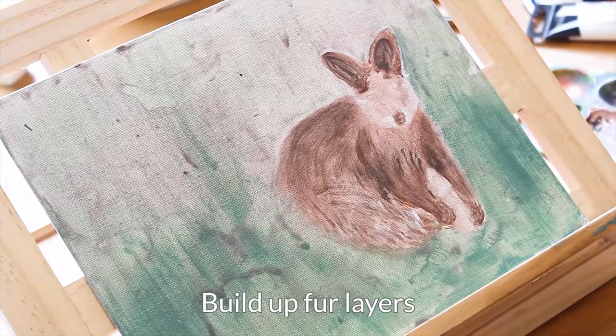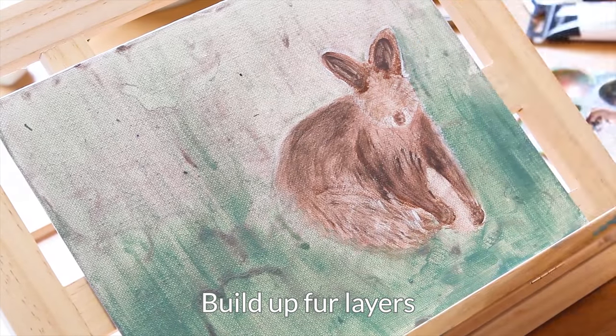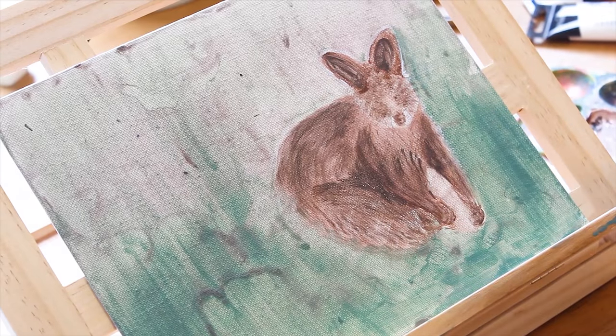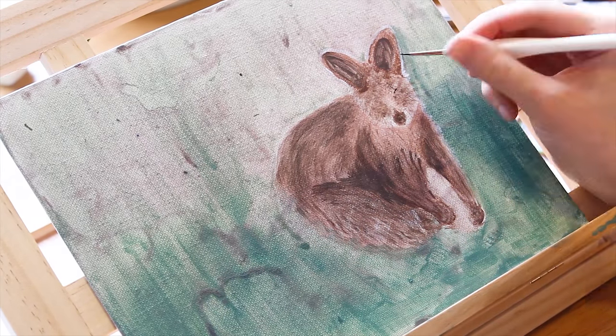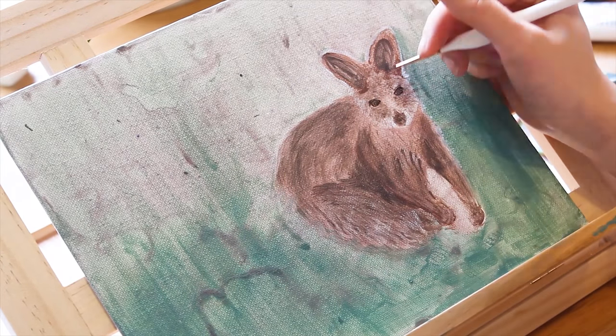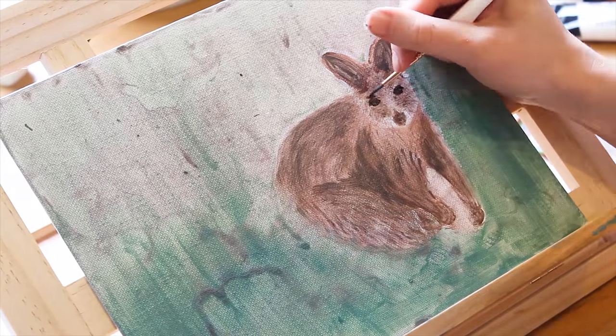Next, start to slowly build up the layers on the wallaby. Study the reference picture carefully — where can you see dark colors? Mix your colors accordingly and use water to thin out the paint. The key is to build the layers slowly with slightly thinned out paint so that later you can add the fur detail with thicker paint.